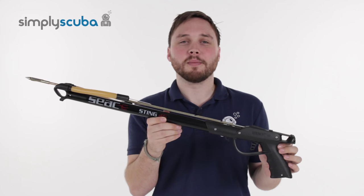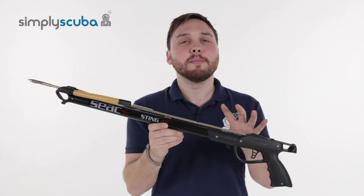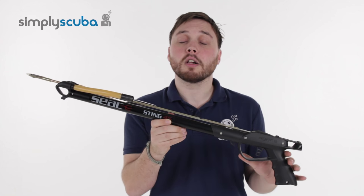Hi, welcome to Simply Scuba. Here's the Siak Sting spear gun. Very nice, simple, inexpensive, very easy to use. Let's take a closer look.